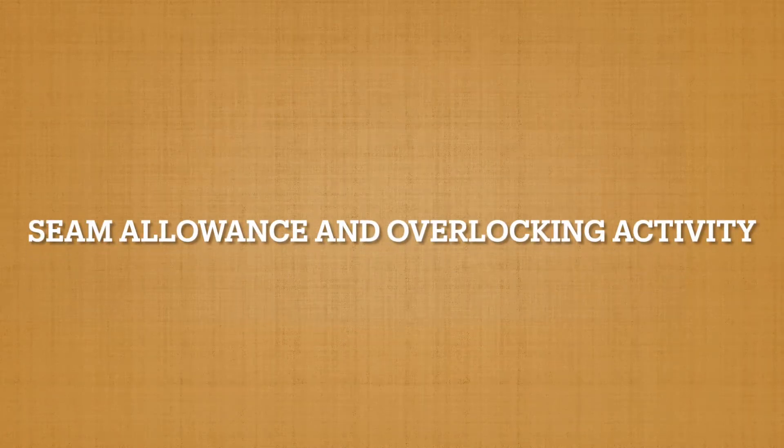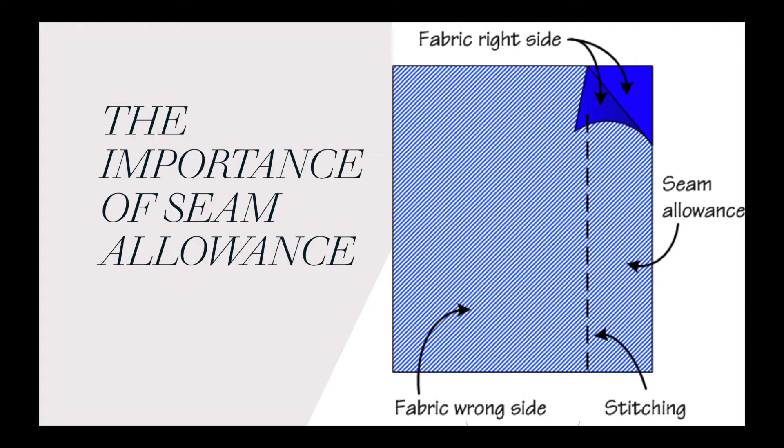Hello, welcome to the seam allowance and overlocking activity. Seam allowance is really important for sewing. The seam allowance is defined as the gap between where the stitch line is and the edge of the fabric.